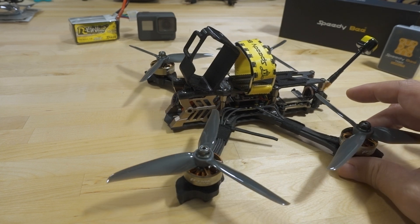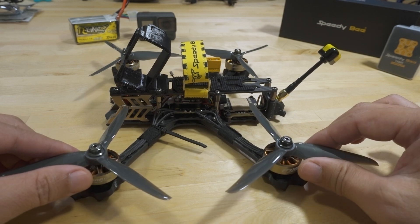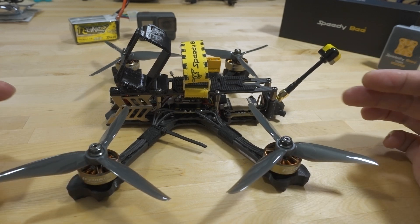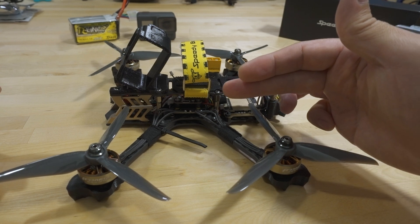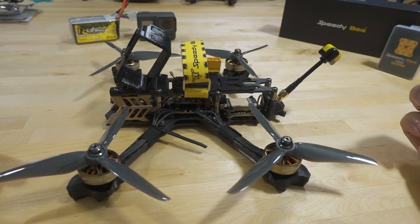Nothing too unusual about this build. Pretty typical five inch build — you've got your stack here with an ESC and a flight controller, video transmitter in the back, and your four motors.